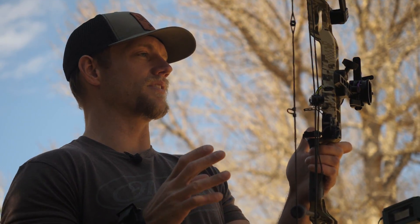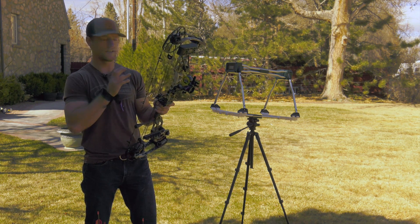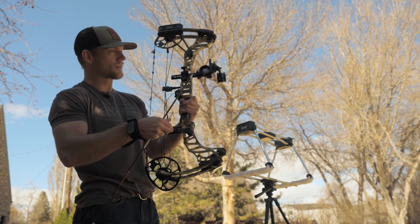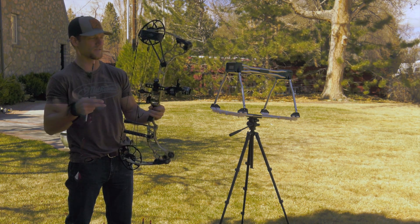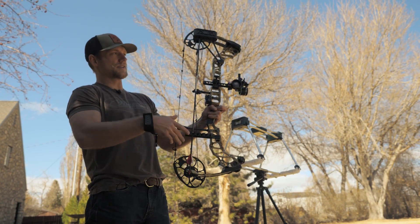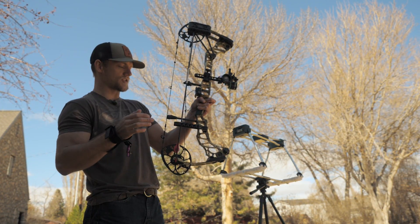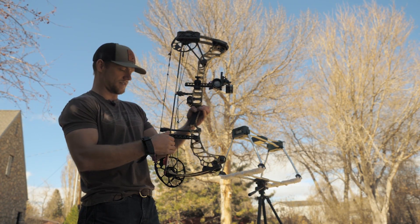Nothing much else to talk about other than it's a great shooter, so let's knock a couple arrows and see what kind of speeds we're getting. Also new this year is the Q-Lite Quiver — a two-piece quiver with carbon rods, seven ounces. It's my new favorite quiver. I've always been a fan of two-piece quivers; I like two points of contact on the arrow, spread out — top and way down at the end. It's tight to the bow, no rattling or vibration.